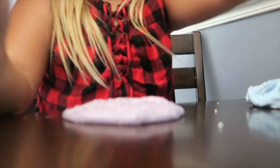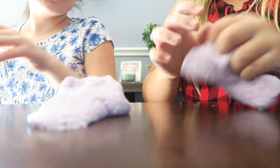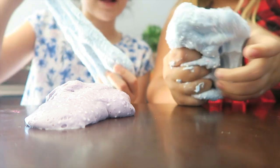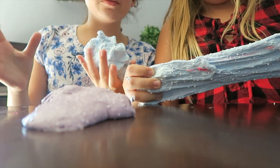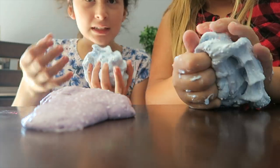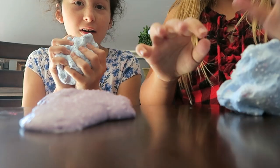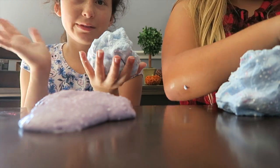Alright guys, so Elle and I finished both our slimes. I'm gonna sit down. And I have this one. This took us a long time to make. With the blue one, it's not that over-activated. But we added too much. If you get the container, you know how it has a block thing in it, and you fill it like a quarter or half — it doesn't even take that long to make.